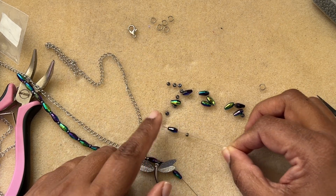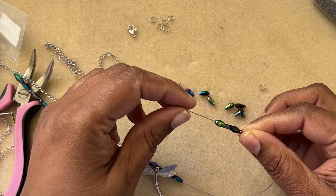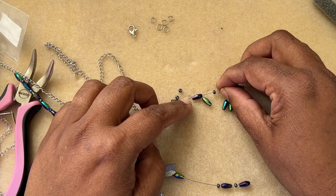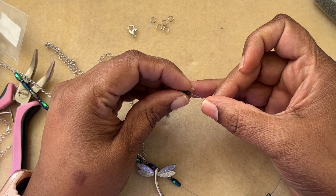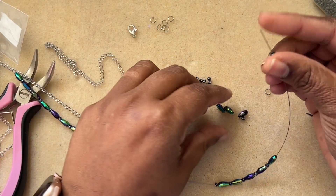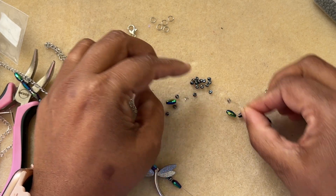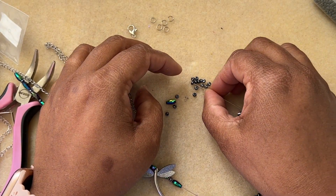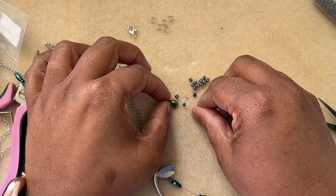These bead stringing wires are like needles — I'm saying this for new beaders so they understand it's very easy. We don't need a needle per se. Normally if you have thread you'd need a needle to string, but these seven-strand nylon-coated wires are strong enough to act like a needle for threading beads. It's pretty easy — you can start by stringing, learn crimping, and you're good to go making necklaces on your own.